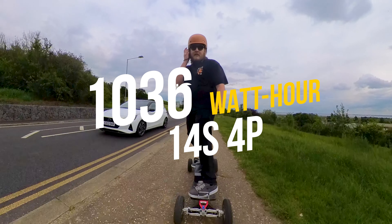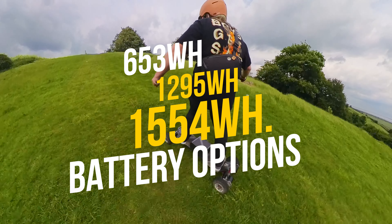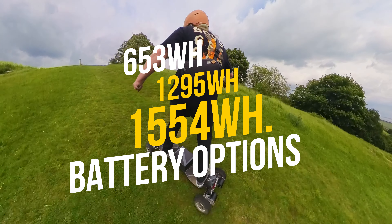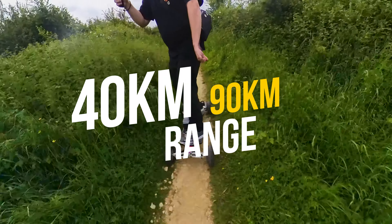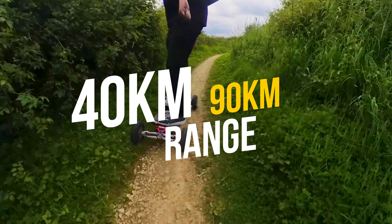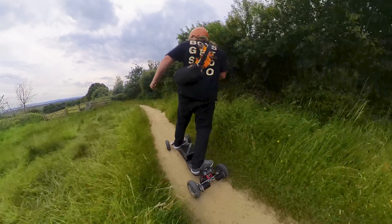Now let's talk about what's powering this beast. This board comes with an enormous 1036Wh battery in a 14S 4P configuration. However, this is where ASTEC really shines because it has a sheer range of battery configurations available to you. You can get this board in a 650Wh battery, a 1295Wh battery, and a huge 1554Wh battery, which means ranges start from 40 kilometers up to a huge 90 kilometers. For me, the 14S 4P is a perfect balance between weight, power, and range.